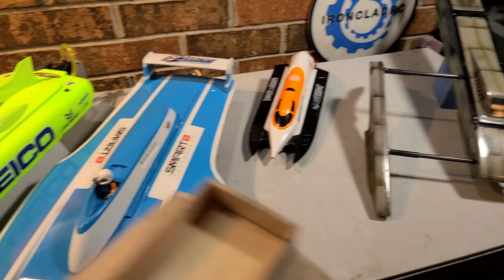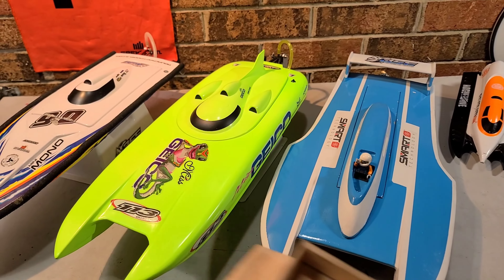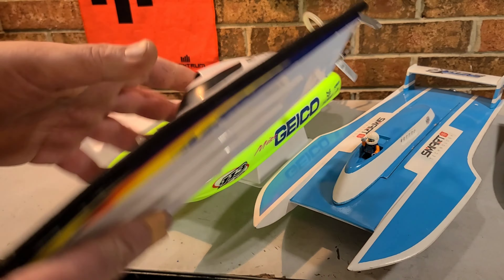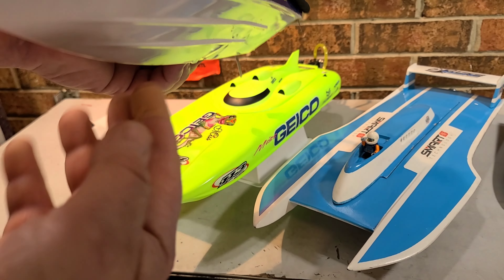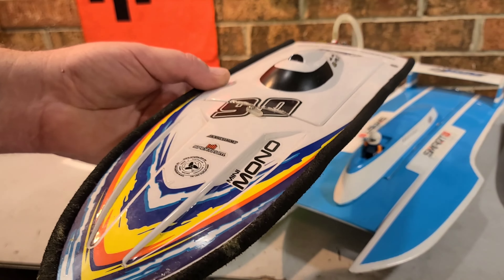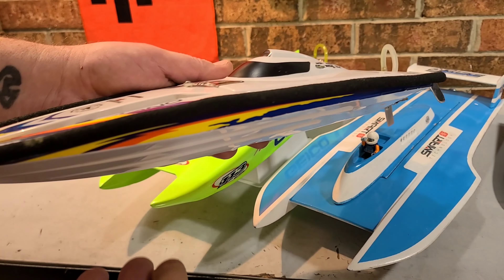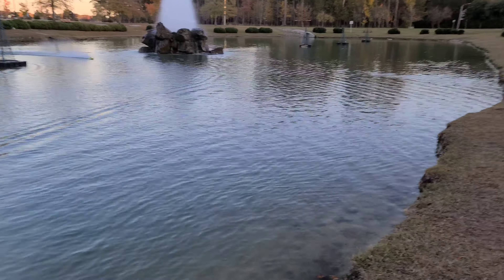Now I'm going to go into the three main style hulls you can get that are readily available. This is a V-hull. V-hulls basically ride right on the keel of the boat — one ride surface. V-hulls will handle calm or rough water; they don't really care. They perform well in any condition.